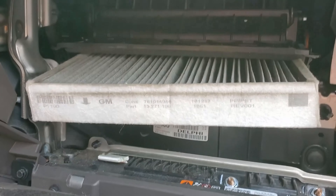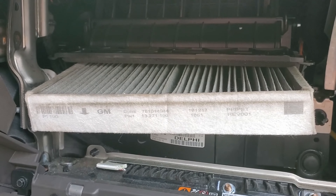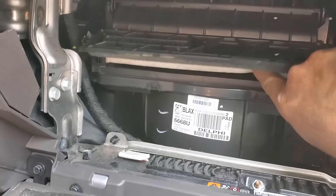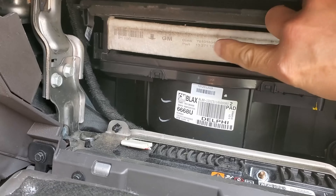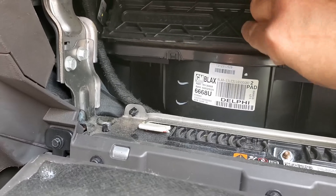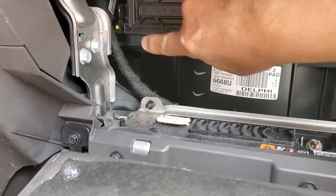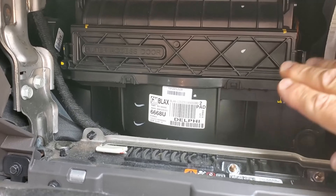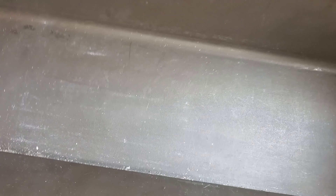The procedure to reinstall the cabin air filter is quite simple. I have it at the opening and all I need to do is push it in. You can see that the arrow is pointing down, so it's oriented correctly. Then it's just a matter of closing the door — the two clips latch on. Then put the glove box back in place, and that's a complete job.